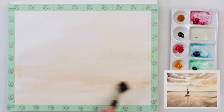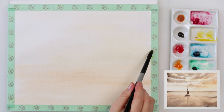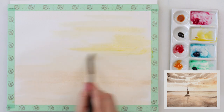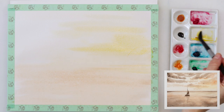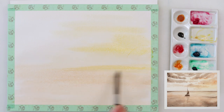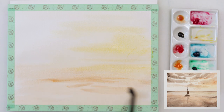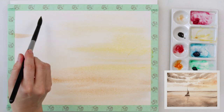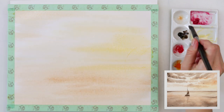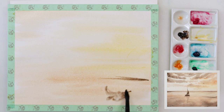I started off by pre-wetting my paper — the entire paper — and then I used Naples yellow to add some background to my sky and also to my sea, plus a little bit of burnt sienna. Right now I'm adding some cadmium yellow medium. So those are three colors for now, and later I'll also use a little bit of sepia. I don't think I'll use neutral black for the sailboat after all.